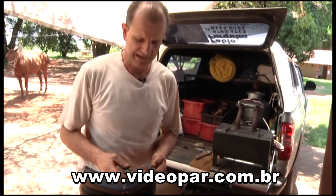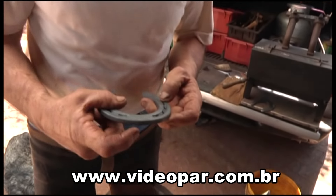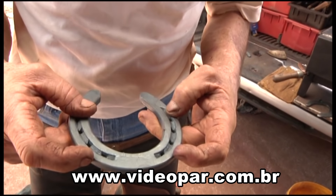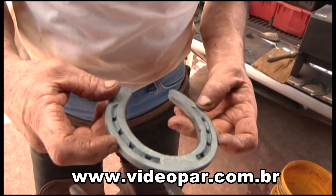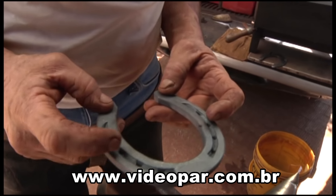O guarda-casco é feito frontal — quer dizer, na pinça — ou lateral entre o primeiro e o segundo, ou lateral entre o segundo e o terceiro. Não é recomendável você fazer guarda-casco da parte mais larga do casco para trás.